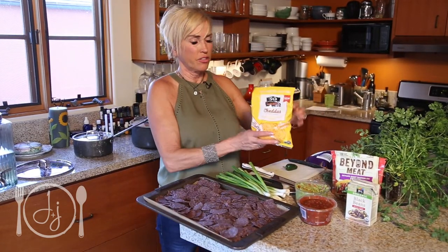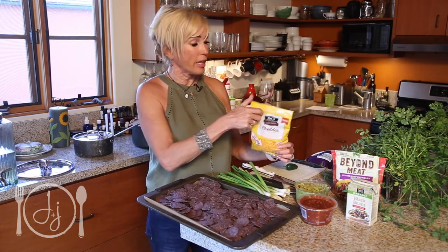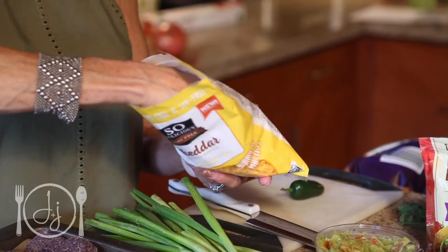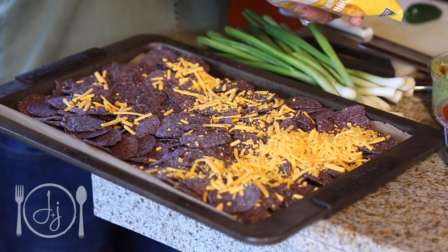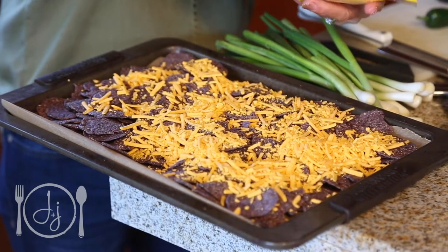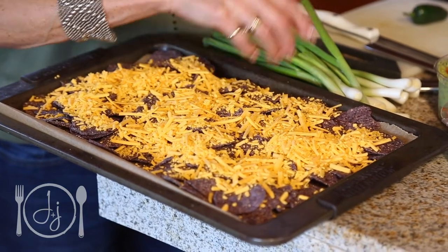Now we're going to use this faux cheddar cheese. This is a new brand — So Delicious. I love their milks, so I'm assuming we're going to really like these as well. We're going to be pretty liberal — lots and lots and lots of cheese, because that's the part you like, right Derek? Of course, who doesn't like cheese? Well, this is not real cheese, so I'm going to be curious to see how you like it. I've heard that soy cheese doesn't melt that well. This is supposedly going to melt really, really well — it says right here, mmm, melty. So with the more M's, does that mean it melts better?